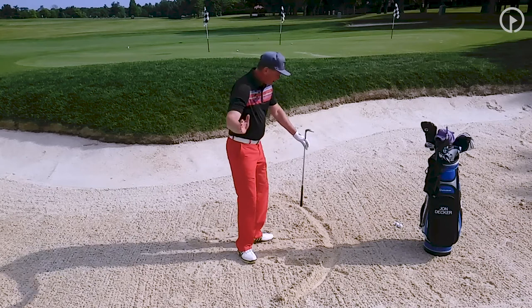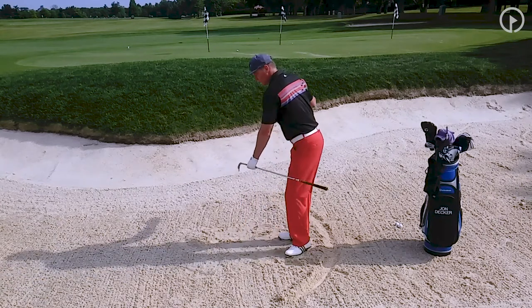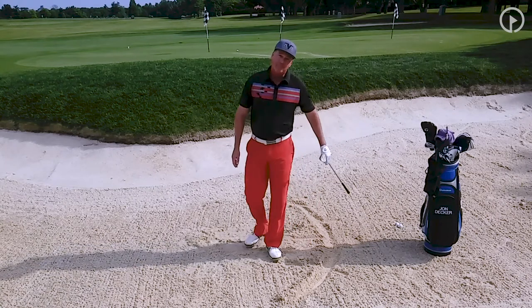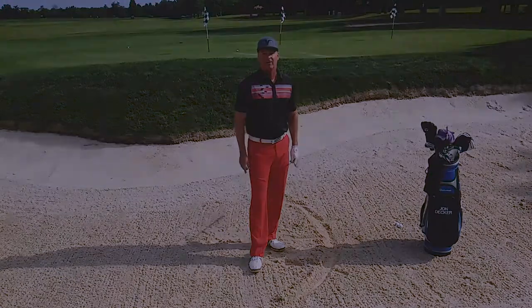That ball went right at my target. I was able to turn my body through with the umbrella, and the ball went straight. So my body is turning this way, and the ball is going straight. Work on the umbrella drill — it's a great drill. It's a great way to warm up when you first get to the driving range and go to the practice bunker. Work on this. I promise you, you're going to improve your bunker game.